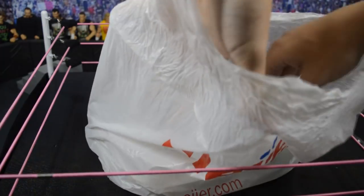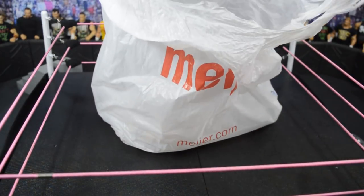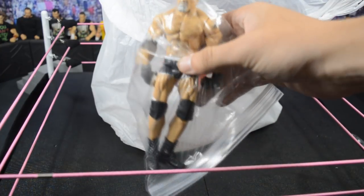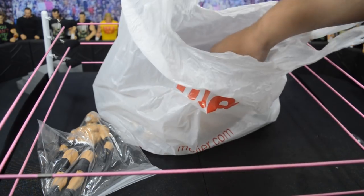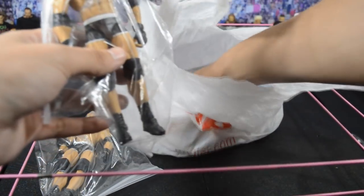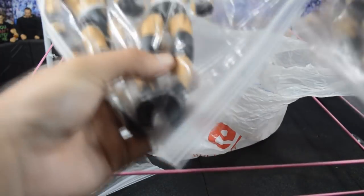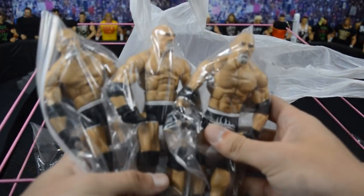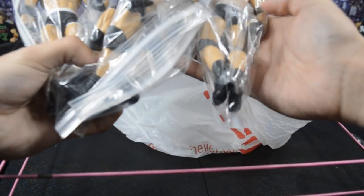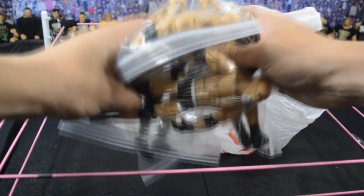As we open the bag — oh my goodness gracious! The first figure we have right here is the Elite Goldberg that came with the main event ring! And we have quite a few figures in here — oh my god — this is ridiculous! We have four — four main event Goldberg Elites right here. I am speechless!